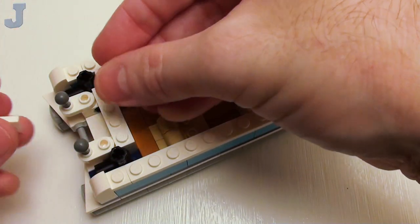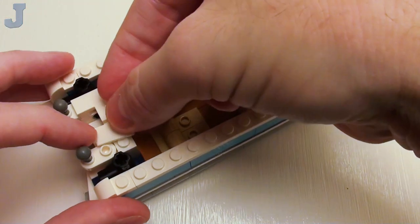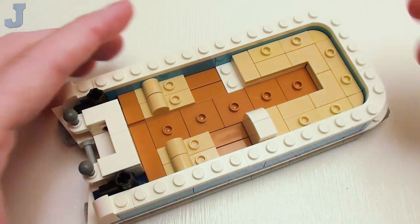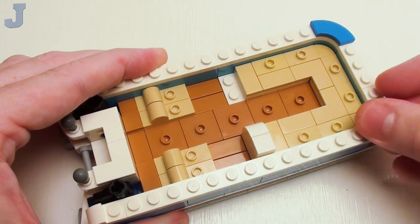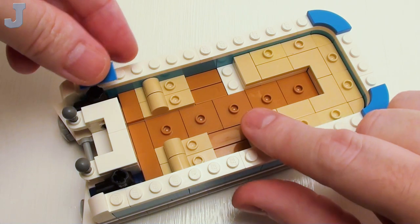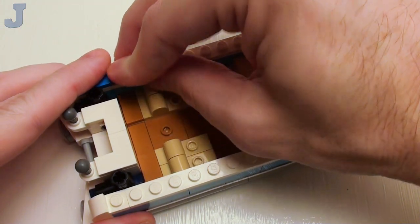Then lock all that together with a pair of 1 by 2 by 2 corner flat tiles. Back on the right-hand side, a set of 2 by 2 quarter round flat tiles with arch. And I'm going to fill in the remaining areas with several 1 by 2 flat tiles.